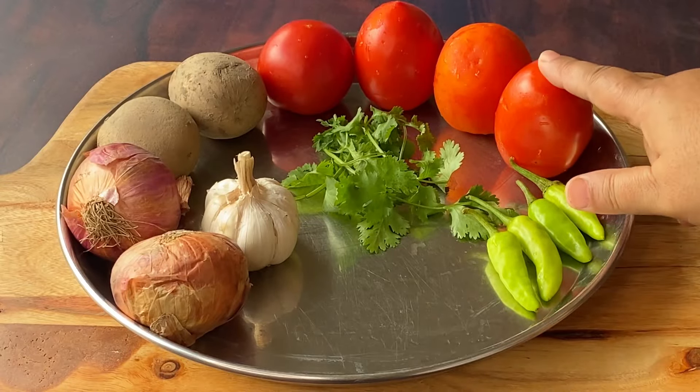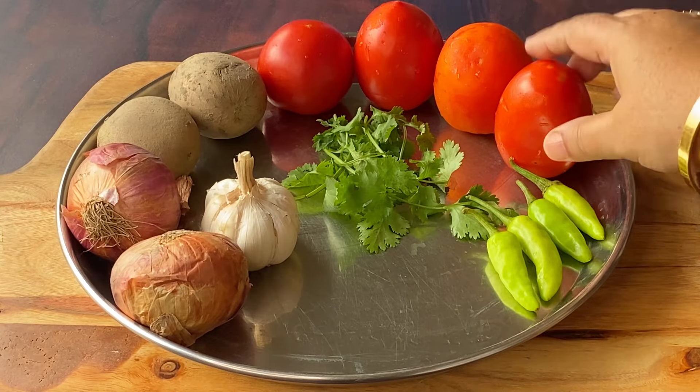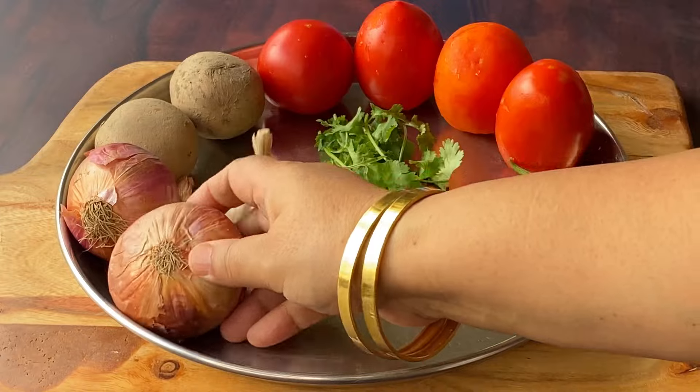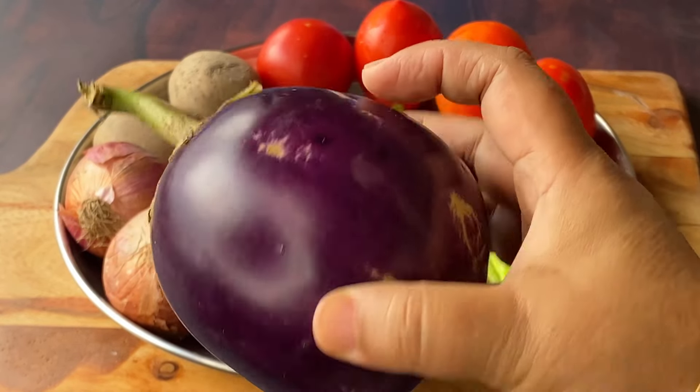Hello friends, today I am going to share a very nice recipe with you. For this I have made tomatoes, aloo, piaz, lehsan, dhaniya, mirch, and a few other ingredients.